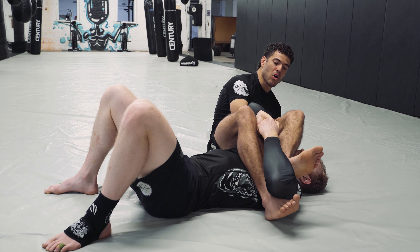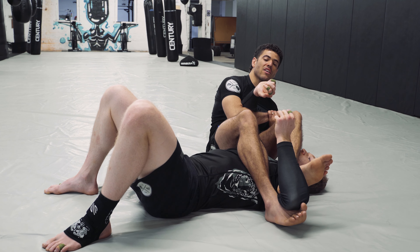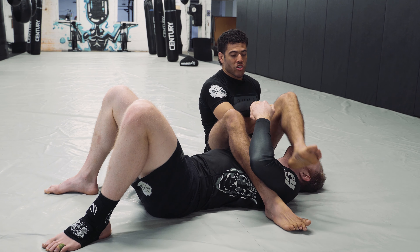Option number one: you're pulling, that grip doesn't break. You take this outside foot and wedge it right in his bicep, right by his elbow. You're going to use the pushing force of your foot and the pulling force of your arm until that grip breaks. Once the grip breaks, cover the hand, pull that into your chest, drive your heels to your butt, and finish that arm bar.